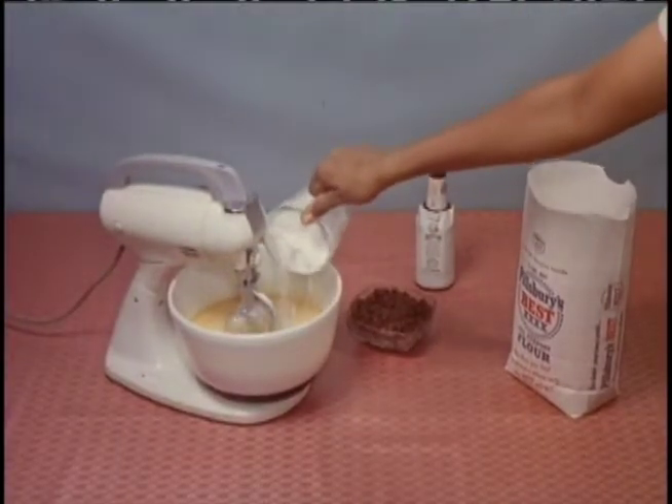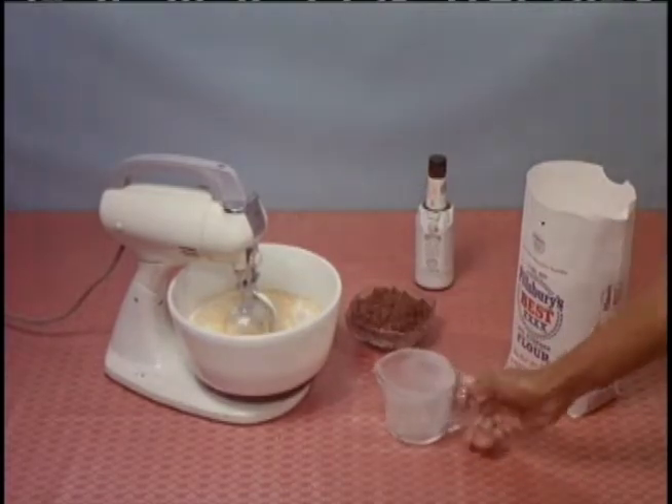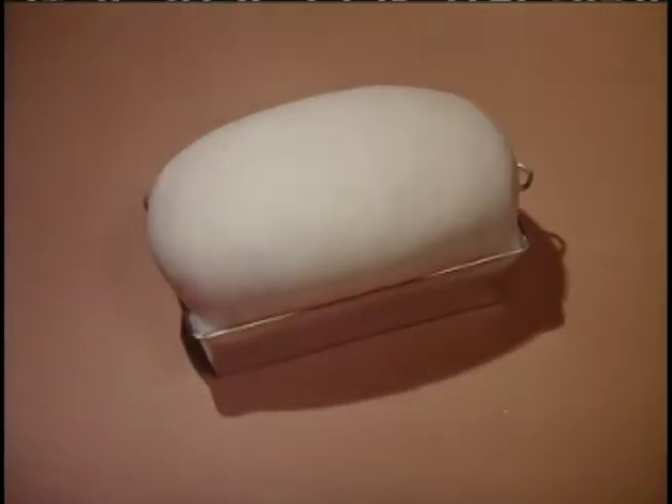Pillsbury Best All-Purpose Flour is pre-sifted to give a whiter, lighter, finer flour. Pre-sifted to give you more per packet, more for your money.